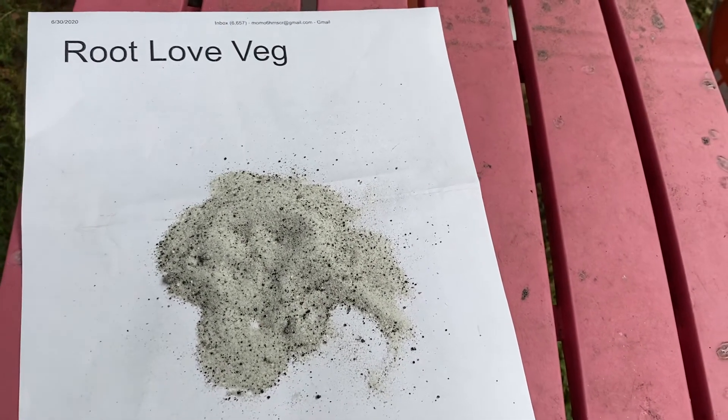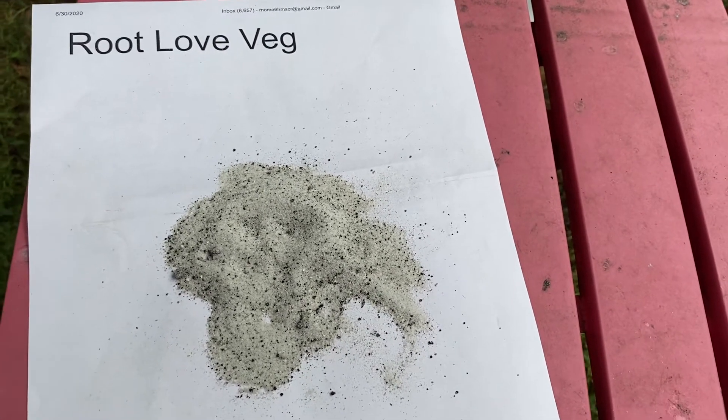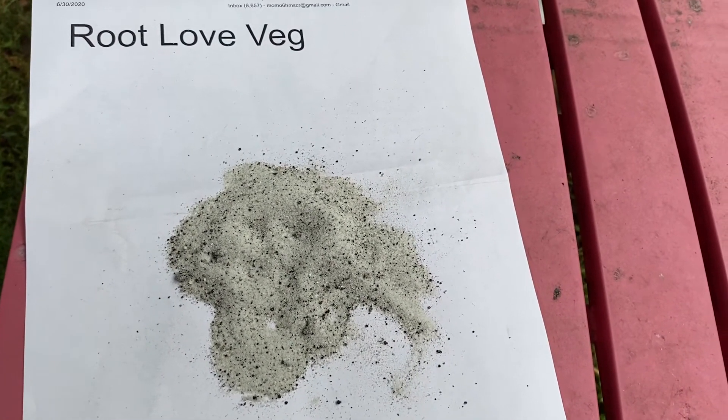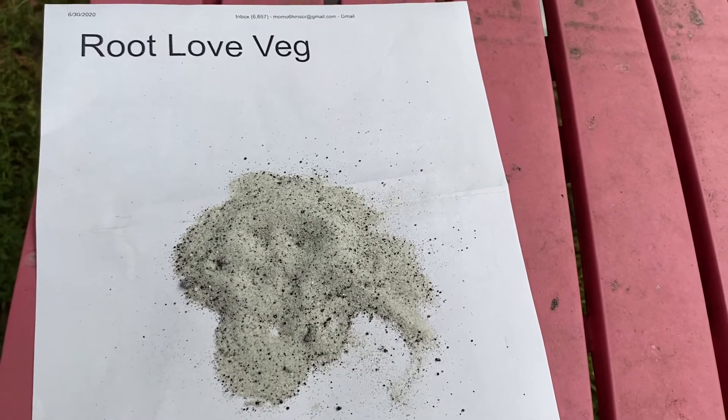It's real easy to use — just like Root Love. You take one teaspoon and add it to one gallon of water, mix it together, and then you pour it on your plants. Or you can also spray it on your plants too.